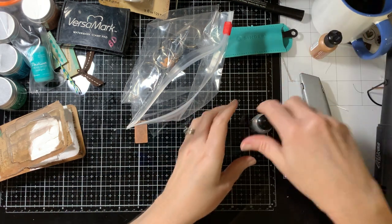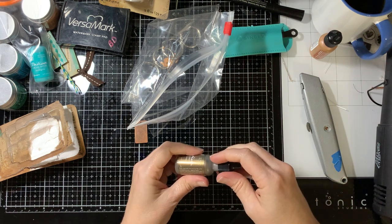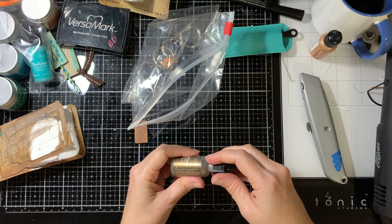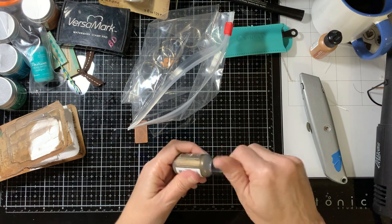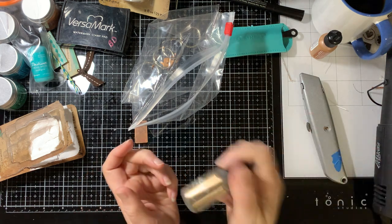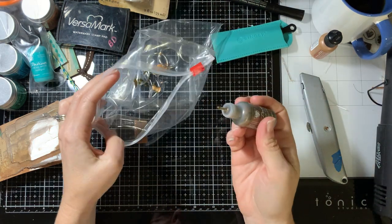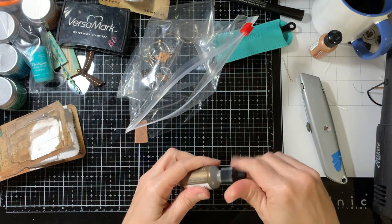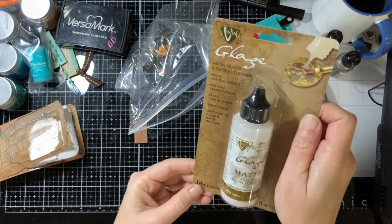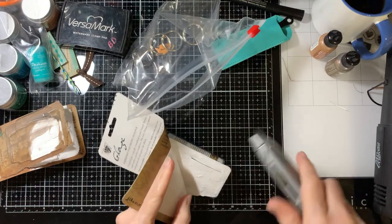Next we're going to put just a small amount of this bronze in there. Let's hope it squirts out. The instructions say: shake vigorously until the mixing ball rattles and pigment mixes. Apply in a small amount. You can also apply this with a brush — I'll have to experiment, because of course I've never used these before. That one came out really quickly, so I don't know what's wrong with that other one, but this one squirted out.